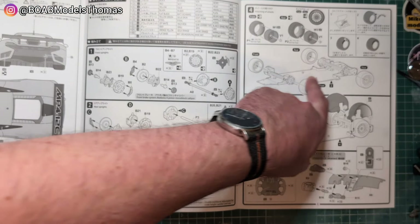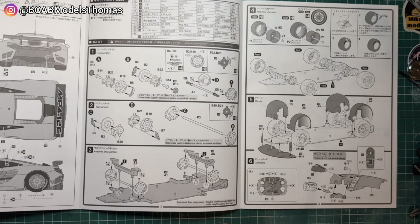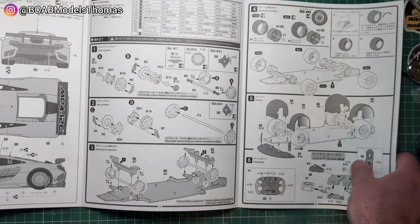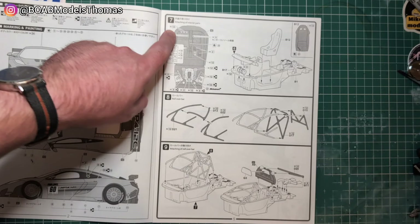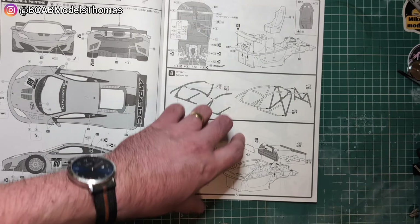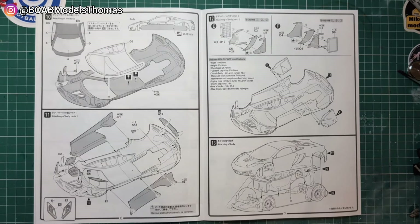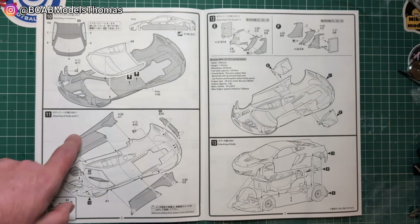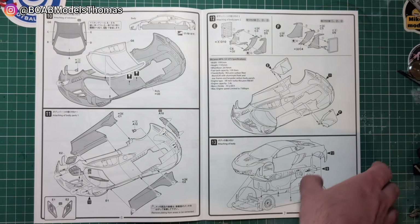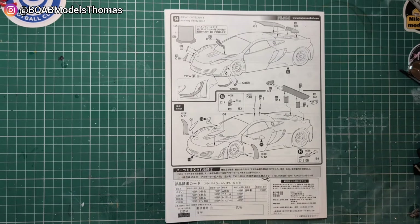Looks like we've got a fairly simple chassis here, and we've also got an axle. Interior details there, details for the interior and the engine bay. One seat — which is a racing car — roll cage, bodywork, windscreen, extra parts of the body, vents and things like that. Then putting it all together, and there's the final few parts on there.